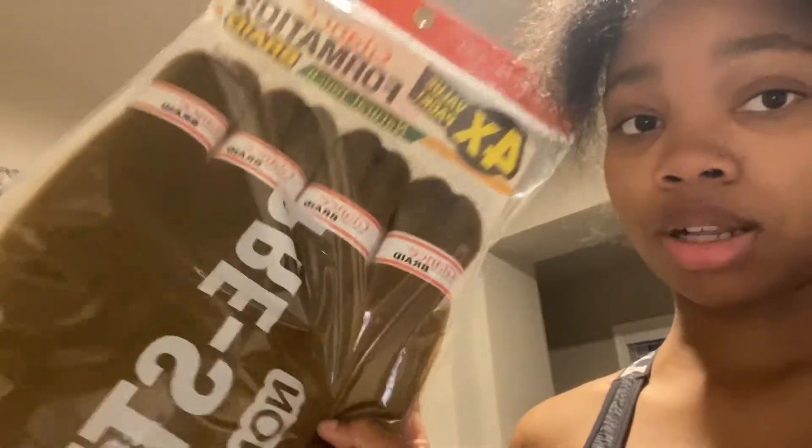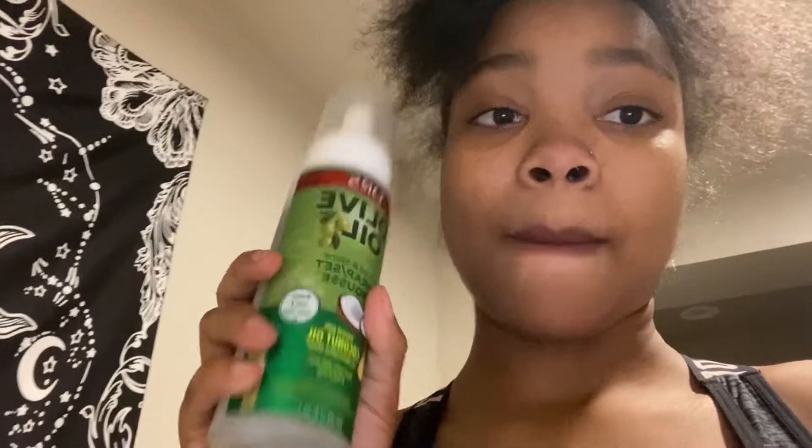I got this color for the ends. I was gonna do peekaboo but they didn't have the length I wanted, so I'm just doing ombre again. I got this color in two packs — one is 52 inches and the other is 40 inches. Both are black. Then I got the Shining Jam Magic Fingers for braiders because I couldn't find anything else and I didn't want to use regular Shining Jam.